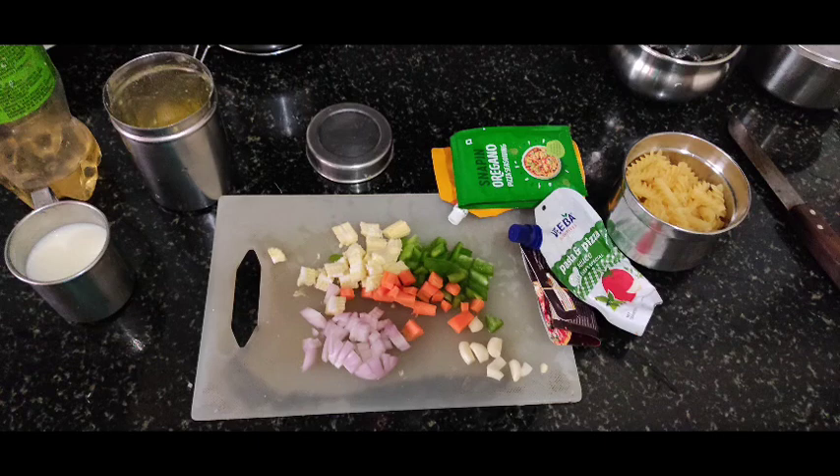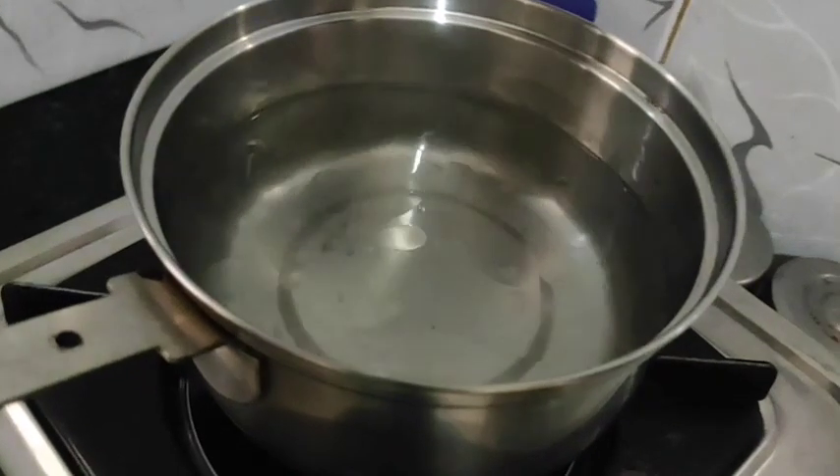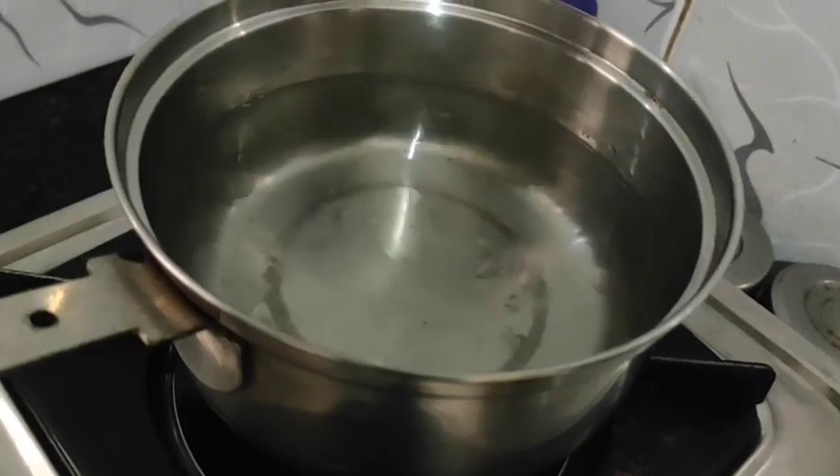I have fusilli pasta — you can use macaroni as well. We'll also need 1 teaspoon of pizza sauce and 1 teaspoon of sugar.